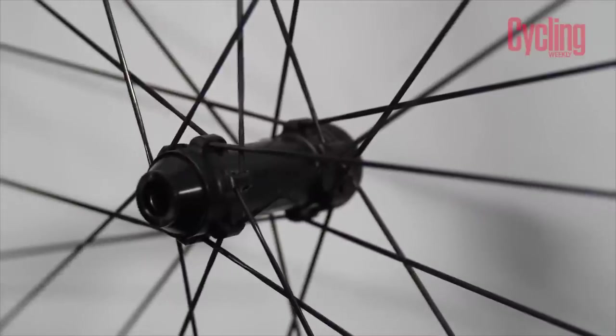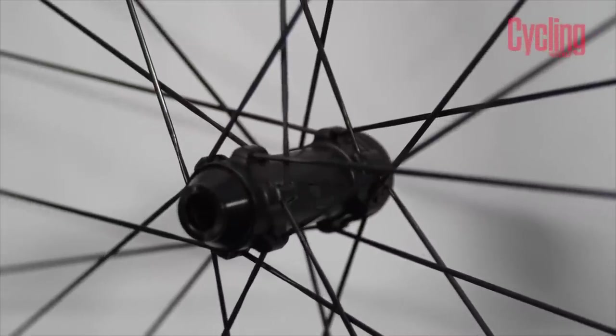We know the original Prime Black Edition wheels ride really really well, so it's going to be great to get these on the road. I'm planning to put them on my bike pretty soon to start riding them properly. Thanks James — very nice.